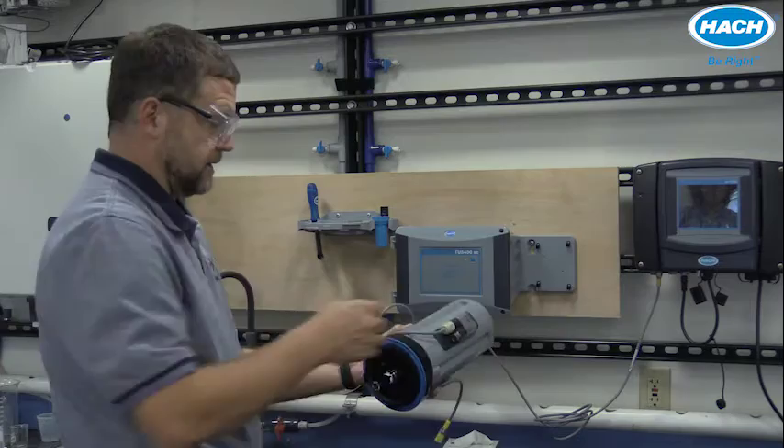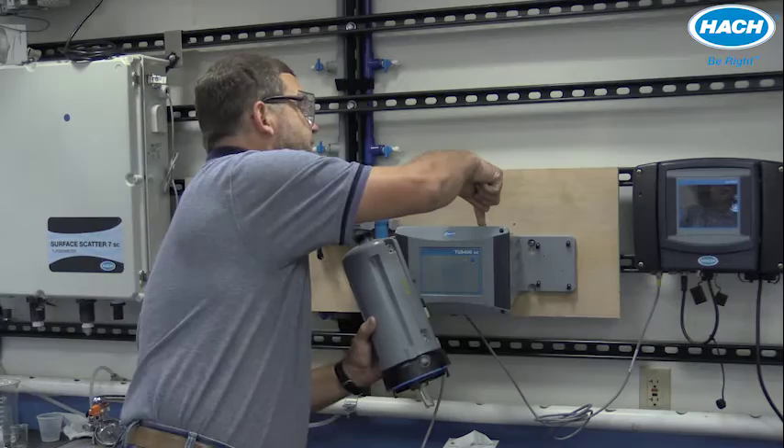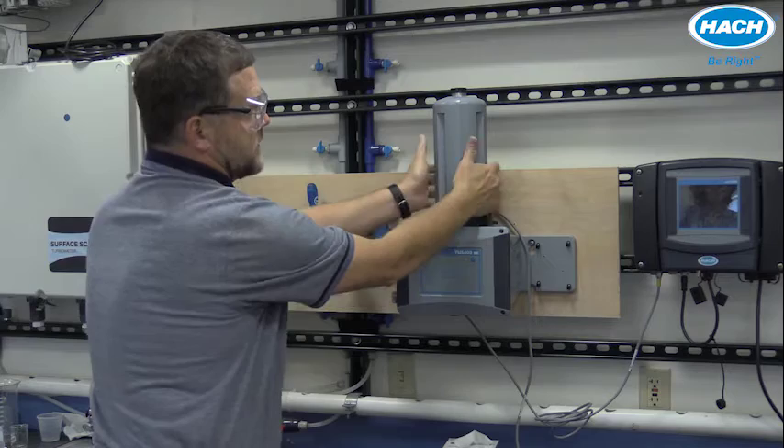It's easy to align the module with the base of the instrument by finding the arrow on the automatic cleaning module and lining it up with the arrow on top. Simply line those up, the instrument will seat in place, and then to lock it, grab the automatic cleaning module and rotate it slightly clockwise.